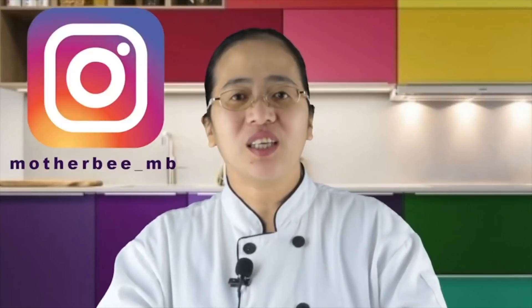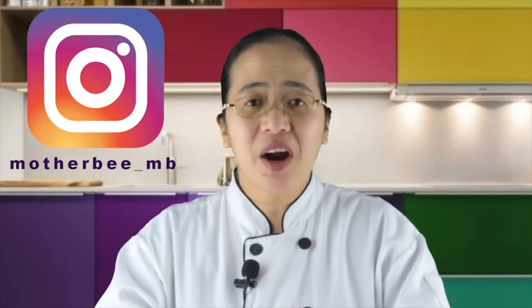Thank you for watching! Don't forget to like, comment, and subscribe to my channel, and follow me on Instagram, Facebook, and Twitter. Have a great day, bye bye!